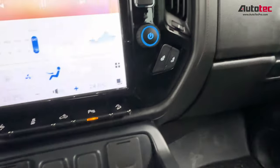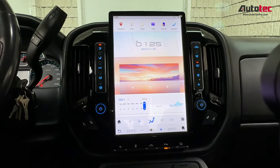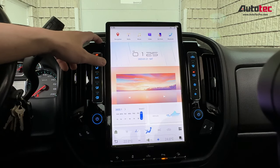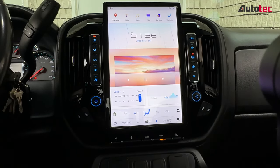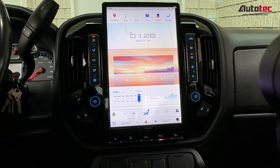This system is fully compatible with all the features, which is very nice. This system can also be purchased from our website at www.autotechpro.com. It comes in two different colors — silver gray and piano black. If you have any questions about the system, please contact us at AutoTechPro. We will be more than happy to assist you. Thank you very much for watching — I'll see you in the next video. Bye-bye.